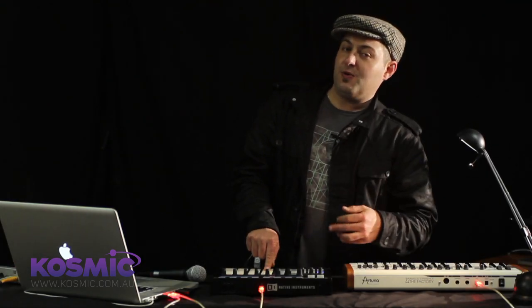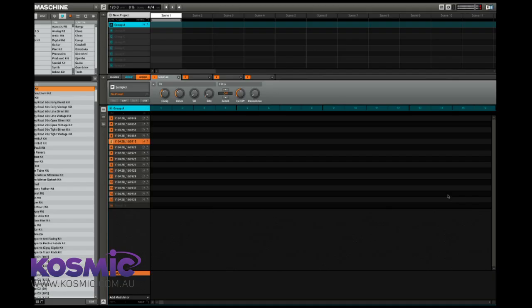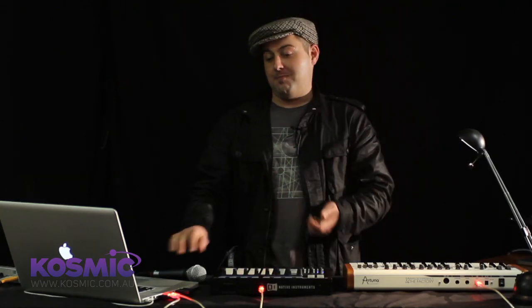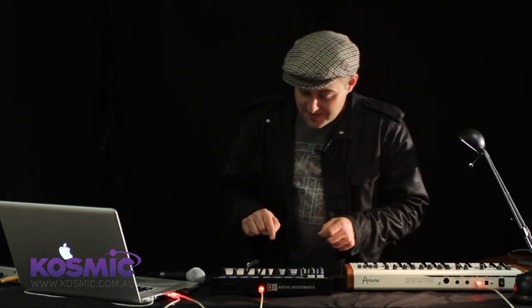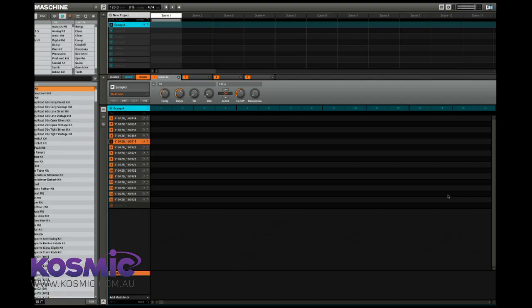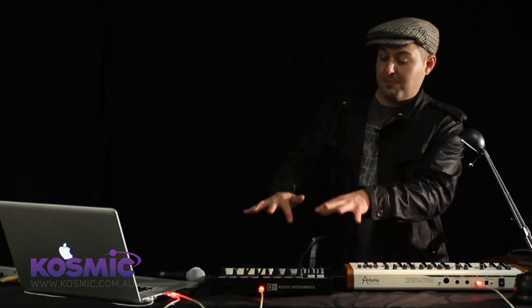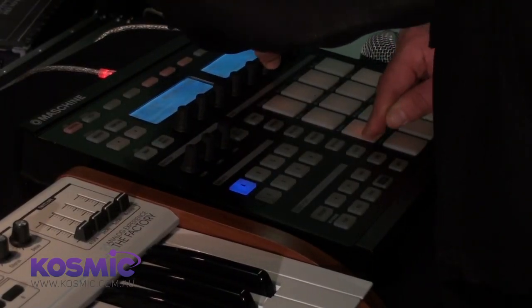There's also a one-knob compressor built into the sound synthesis for each pad, and there's also a drive stage. So this very anemic sample I recorded by bashing the mic on my head has now become a walloping great kick drum. We can gritty it up a little further, tune it back up a bit, and add a filter — there's per-pad filtering in Maschine — to make it a bit more woofy.